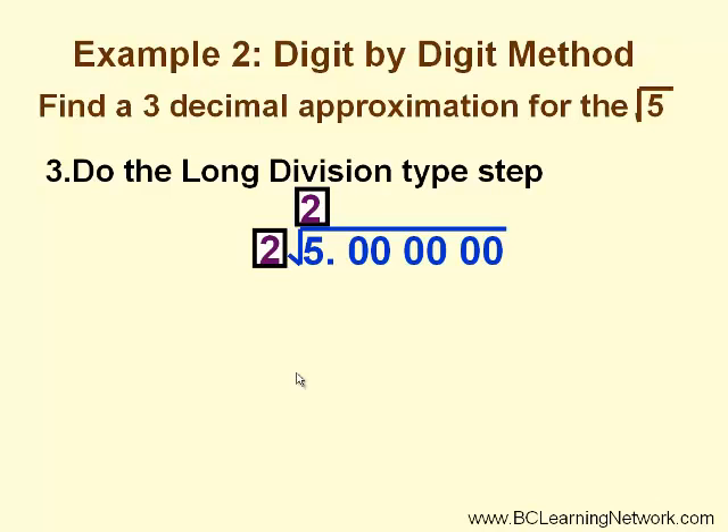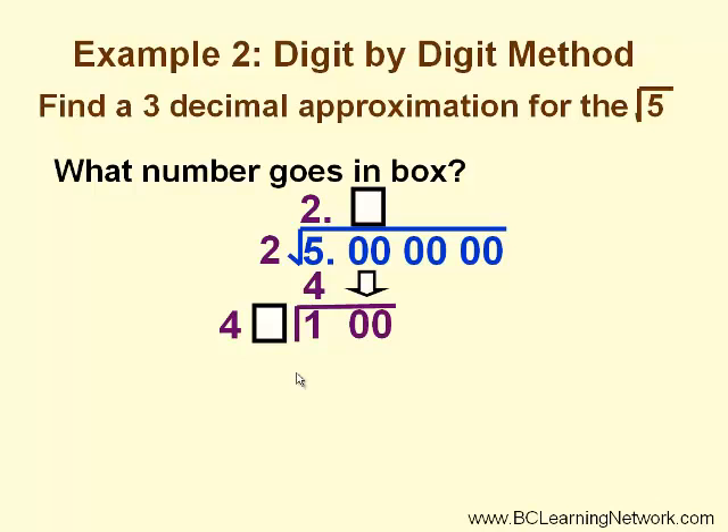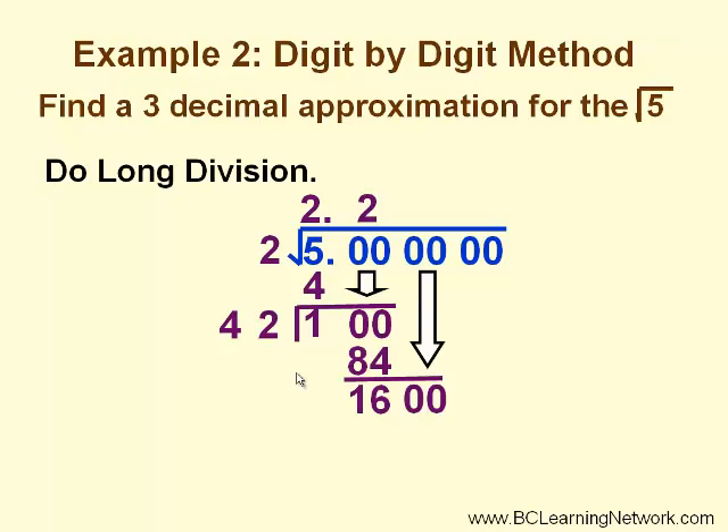Now let's go through our long division. 2 times 2 is 4. We subtract and get 1, and we bring down our first pair of zeros. We double the square root quotient, so this becomes the leading digit in our new square root divisor. We are looking for a number in the box so that 40-something times something will give us a value less than or equal to 100. In this case, 2 works again. 2 times 42 is 84. We subtract and get 16, and bring down the next pair of zeros.